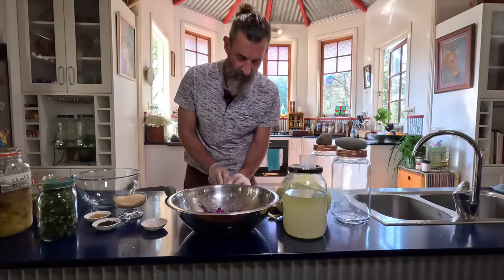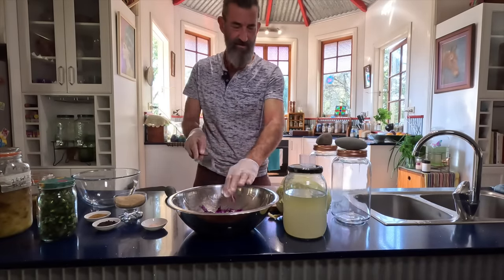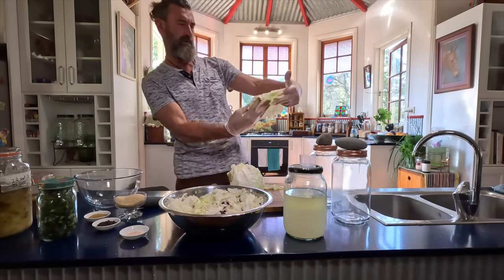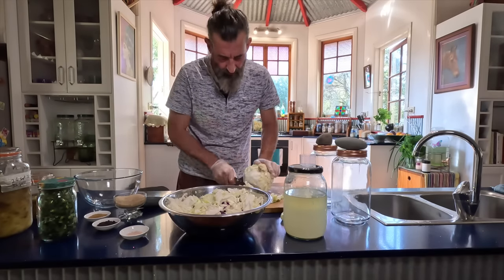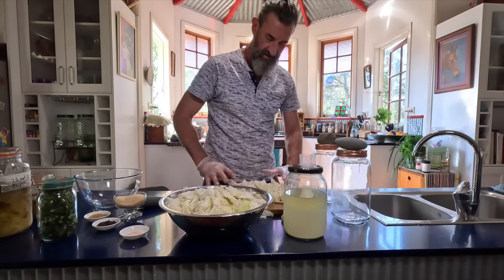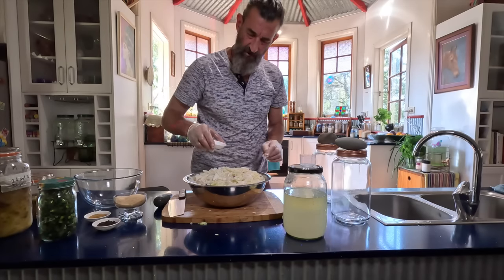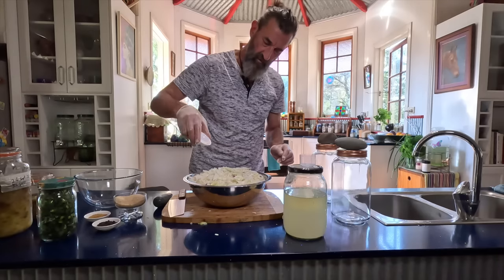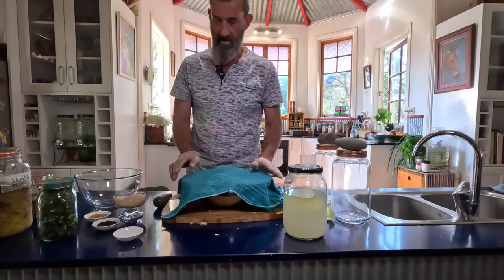I've got a little bit of purple cabbage here that's going to add a little bit of colour. I don't want to chop it into tiny pieces — I want to have it in strips. I'm just going to sprinkle the salt on this and mix it in a bit, then let it sit for a while so it can sweat and release all its juices.